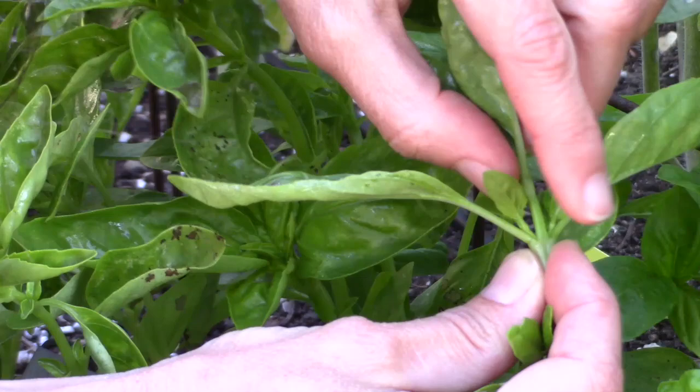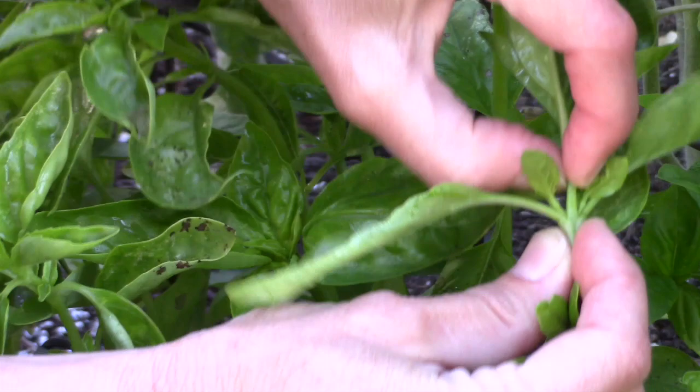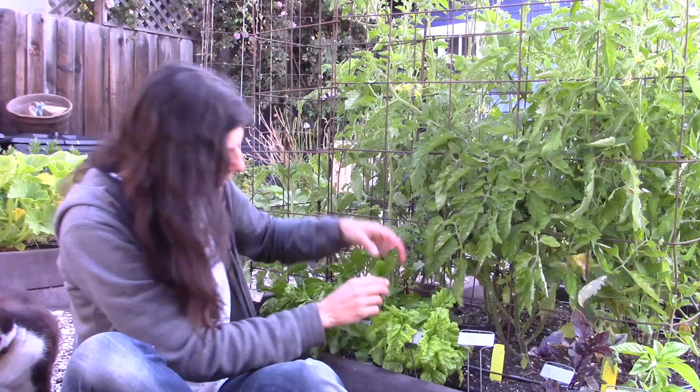On this branch, I could choose to pinch back right here at the top, or down here right above these two sets of leaves, or as low as here right above these two sets of leaves.